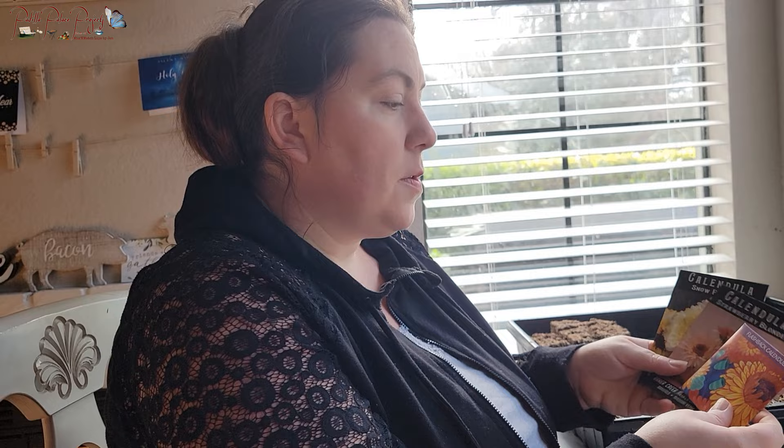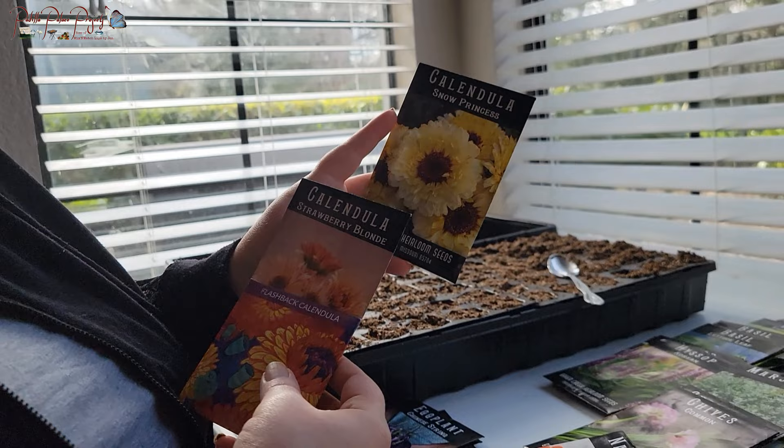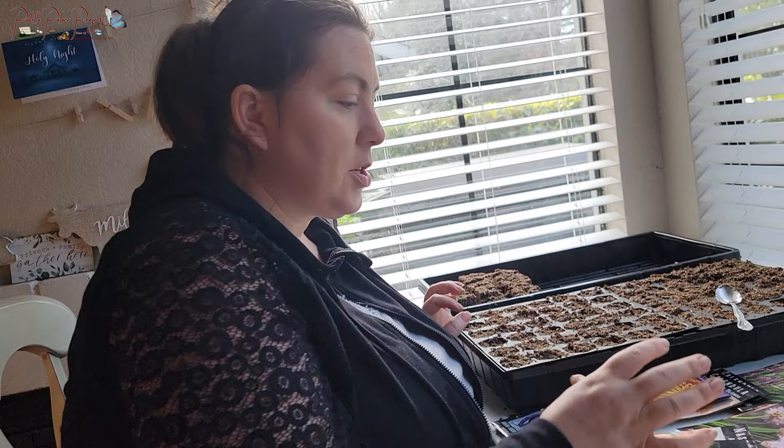I use calendula in soaps and all kinds of stuff, so we're doing Flashback Calendula, Strawberry Blonde Calendula, and Snow Princess Calendula. I grew these last year and really liked them — I love the color variation with the dark on the back side of the petal and the light on the front. It's really cool in soaps and scrubs. The Snow Princess looks really pretty and has a ton of petals compared to the others, so I'm excited to try it.